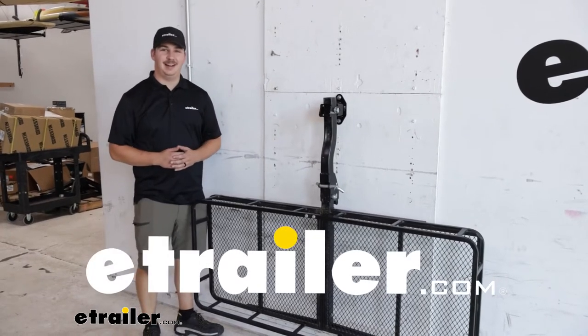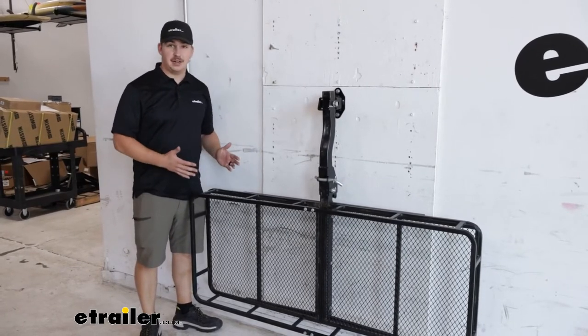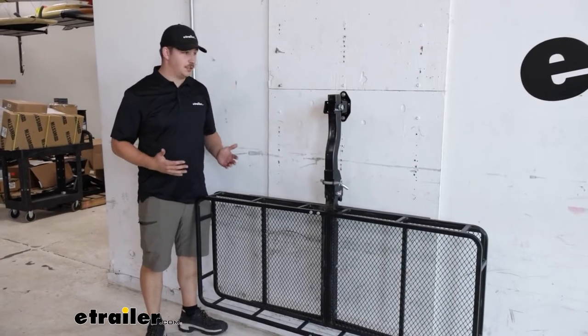Hi everyone, Aiden here with eTrailer.com. Today we're taking a look at the wall mount from Kurt. This is going to be a way to get your accessories off the ground and mount them up onto the wall. We've got a variety of different ways we can mount up our accessories.